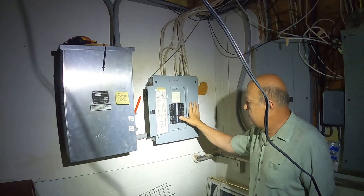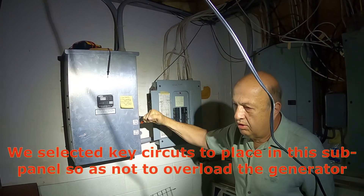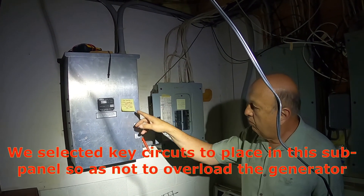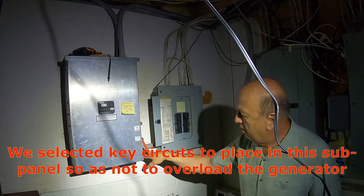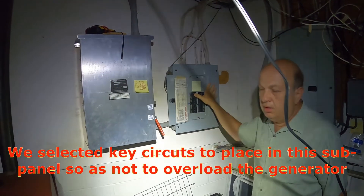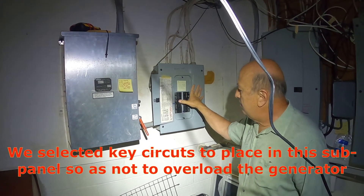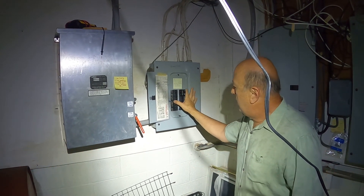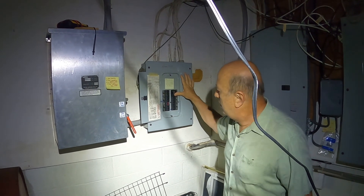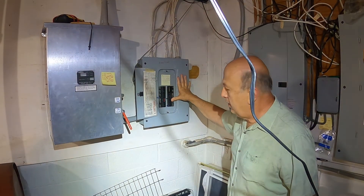Turn these breakers off as fast as you like. Then with everything off in the sub-panel, we switch the transfer switch to generator — that means the generator is now feeding it. Then we activate the sub-panel breakers one at a time, taking about half a second between each one to avoid a surge. As we turn them on you can see they're lighting up, and the power comes back on.